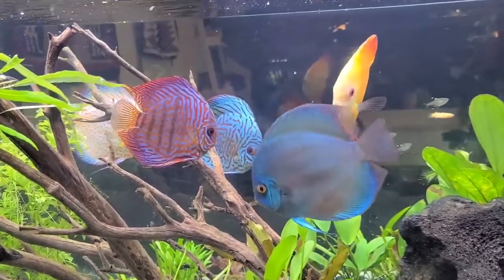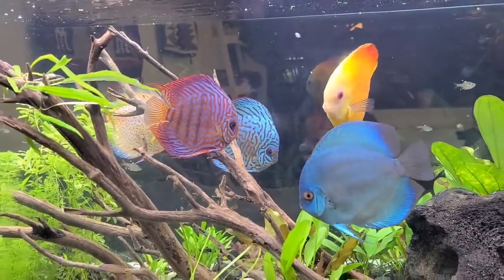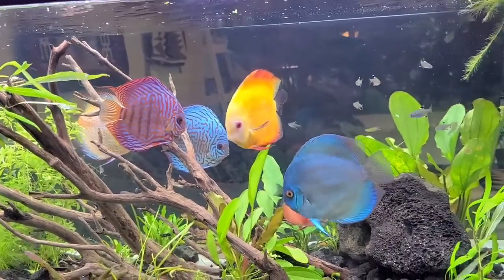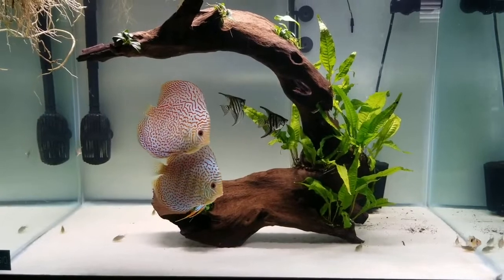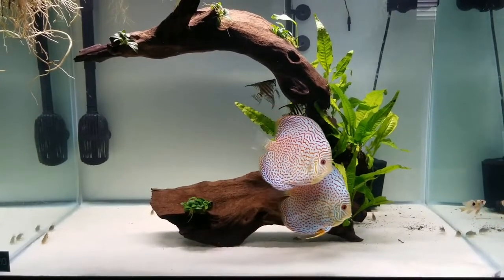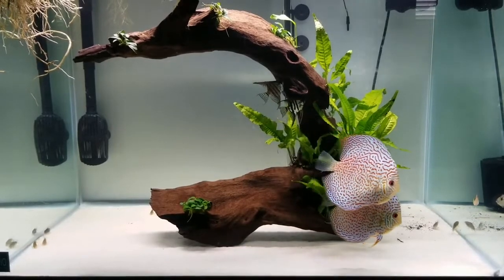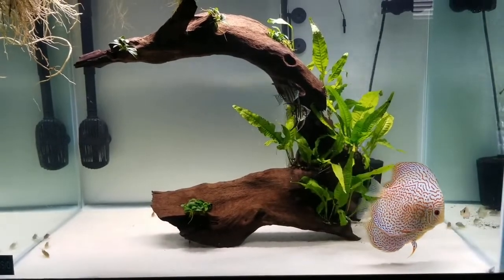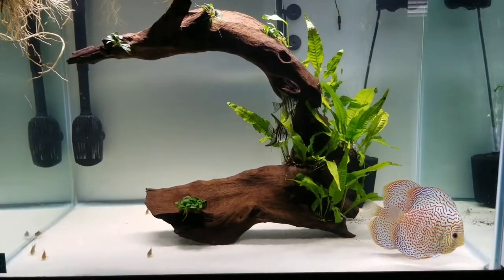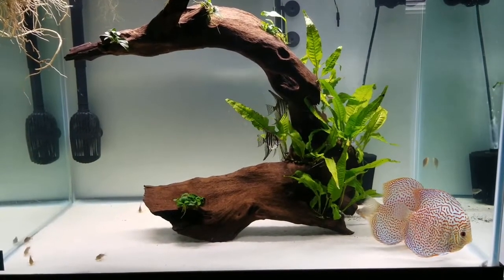You can also put a partition in the same tank. Change the water frequently, maintain water conditions, and add a sponge filter. Place a breeding cone in the tank where the pair can lay their eggs. After a few days, they will lay eggs. Add methyl blue solution to the water to protect the eggs from fungus and bacteria. Then you will have fry hatched.